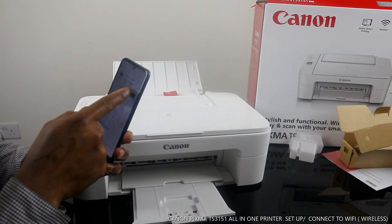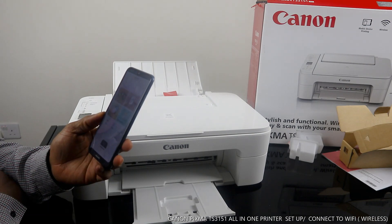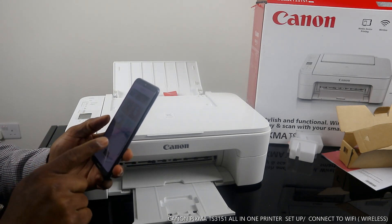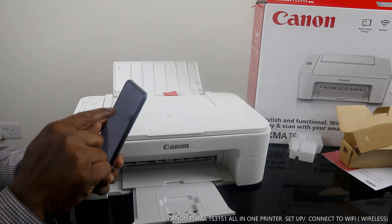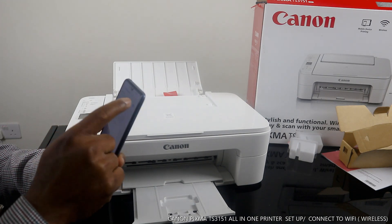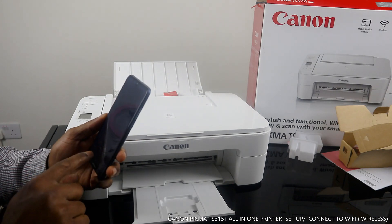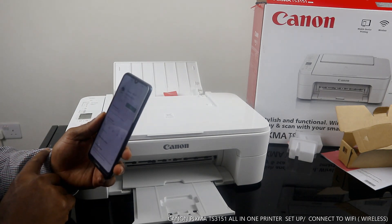Click open to launch the app. Before searching for available printers, I want to go back to my mobile device settings and make sure my mobile network is turned off — I just need to be connected to my home Wi-Fi network. So I'm canceling the mobile network now, then going to the Canon IJP Setup app.